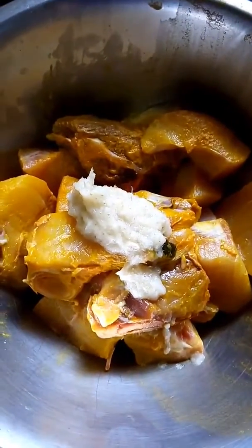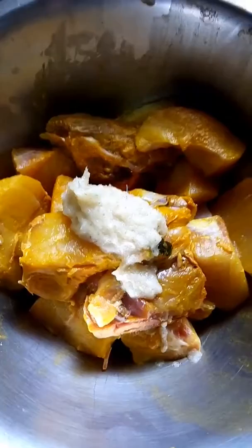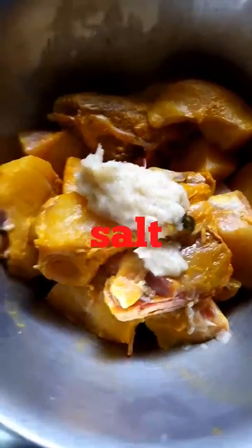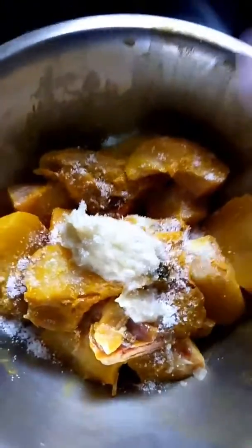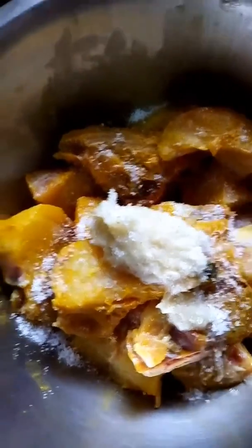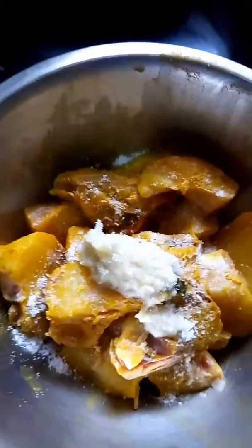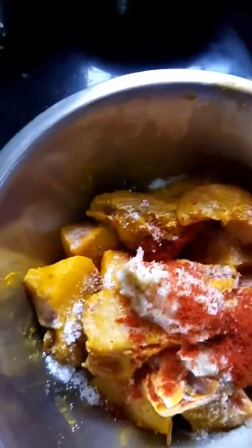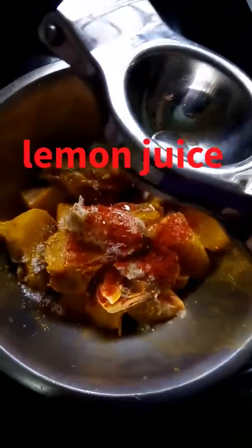You can search it on Google also. Now, a little bit of salt on it. I've already put turmeric powder, and this is ginger-garlic paste. Now I put a little bit of chili powder — not much — and a little bit of lemon juice.